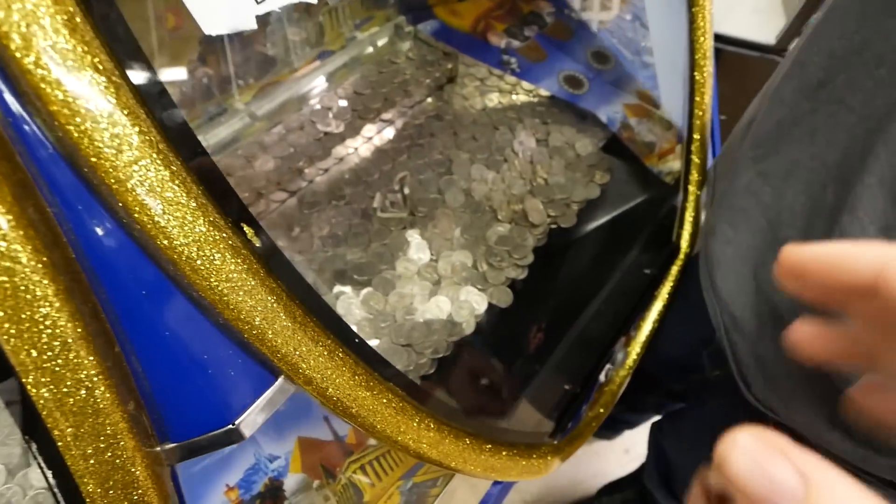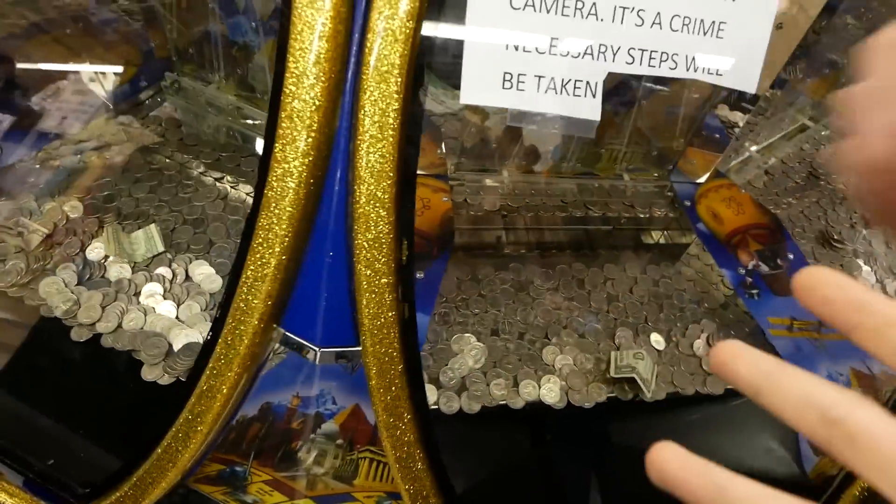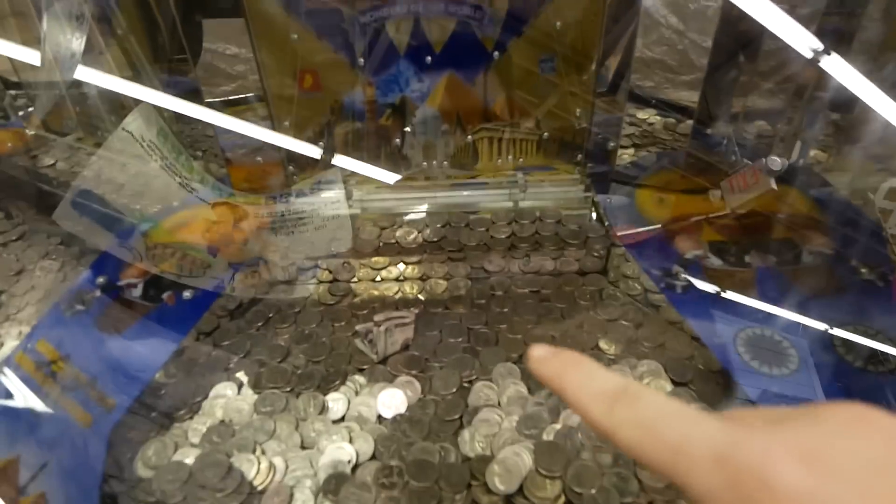I did a video about two months ago — 200 quarters at once in the coin pusher — and that did very well, people seemed to like it. So this time I'm going to do 500 quarters at once — five zero zero. It would clog up the back piece if we did it in just one tray.